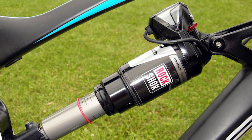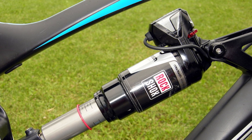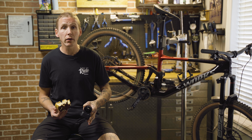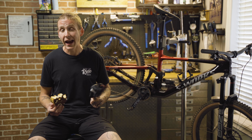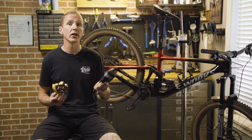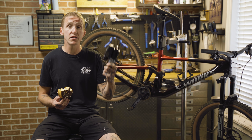Next up, let's address that old LaPierre EI electronic suspension system from around 2012. For the record, this stuff has absolutely nothing to do with EI — I actually asked RockShox about that, and that was far more of a LaPierre system than a RockShox system. So Flight Attendant is entirely new.